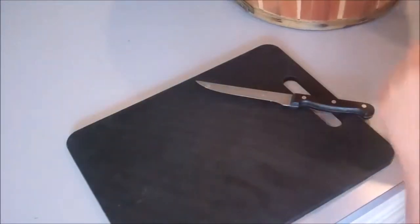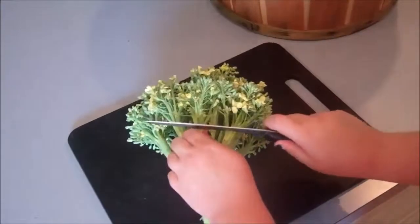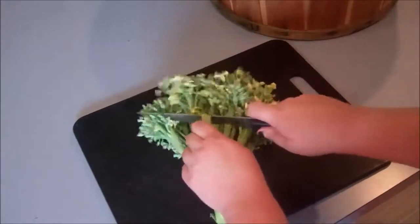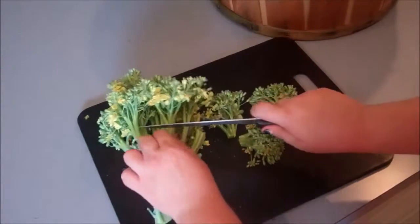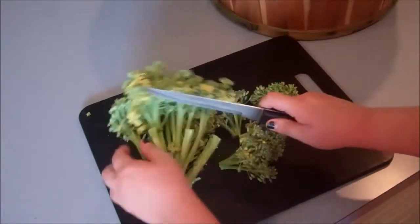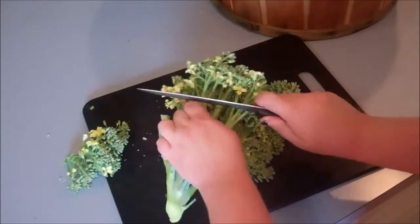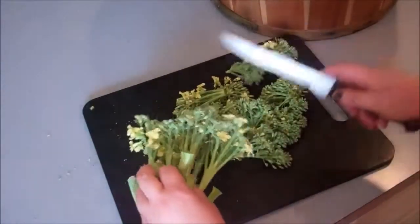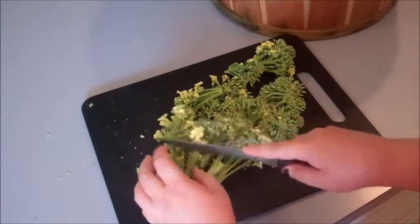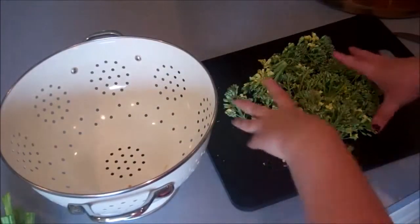I cut the broccoli up before I wash it because I feel like it gets into the nooks and crannies a little bit better. I'm just cutting the florets off. This broccoli is way overdue to be picked, which might give it a little bit of a bitter flavor, but I'm not going to waste it — I'm just going to put it in my colander.